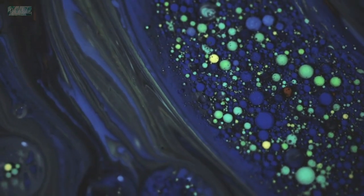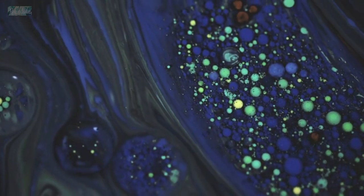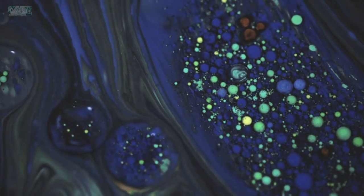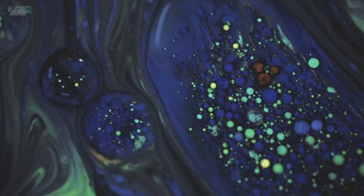Mix thoroughly until the consistency is smooth and free of lumps. Choose your colors and pour them into a new cup one at a time, layering them in any order you prefer. Once your colors are layered in the cup, pour the mixture onto the canvas in any pattern you like — a straight line, circular motion, or any other pattern you desire. Once the paint is on the canvas, tilt the canvas to spread the paint and create unique patterns. Tilt in different directions to spread the paint evenly. Let the painting dry completely before adding resin, which may take 24 to 48 hours depending on humidity and temperature.